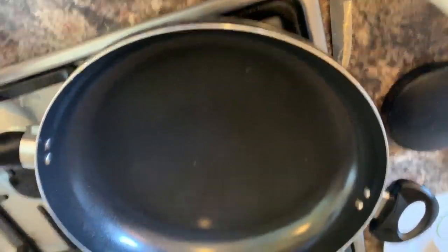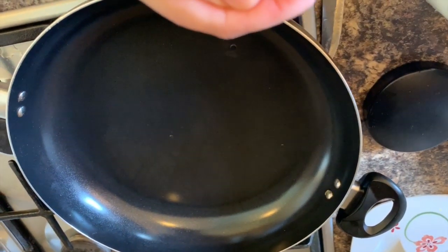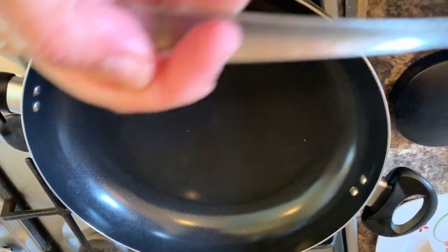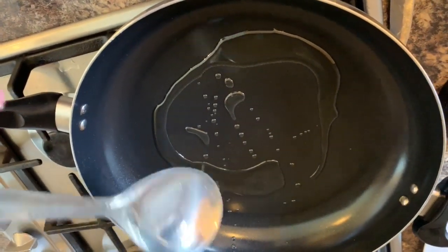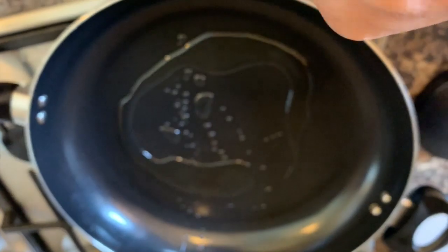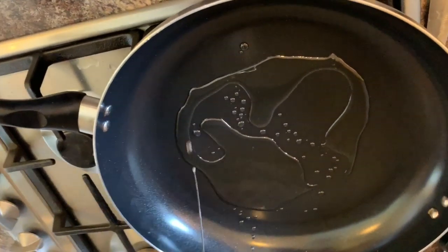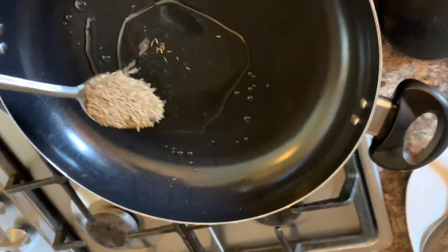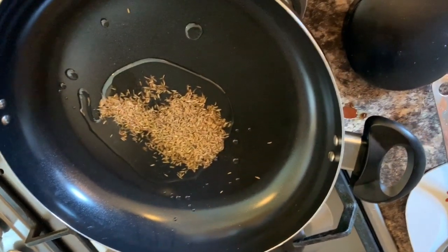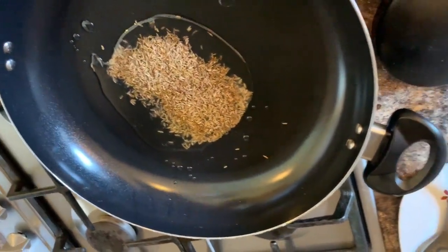Place your pan on high heat and add two tablespoons of vegetable oil — I use vegetable oil but you can use butter. Add the zeera. I think I can put a little bit more oil because I have extra chili.